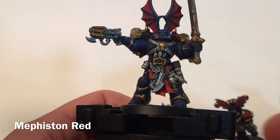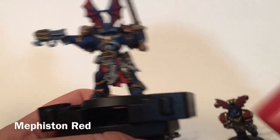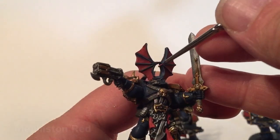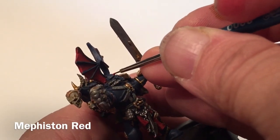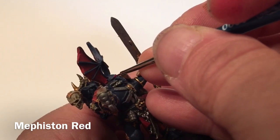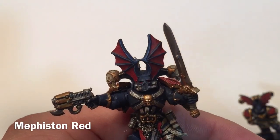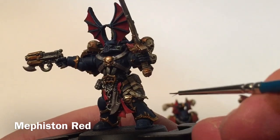Here's our Night Lord so far, and it's looking quite nice. What we're going to do now is focus on the eyes. We're going to take a little tiny bit of Mephiston Red and just lightly put the lenses into the eye holes. We've now got our red eyes in place.